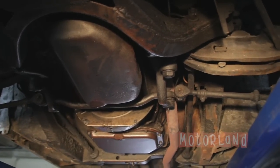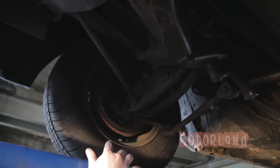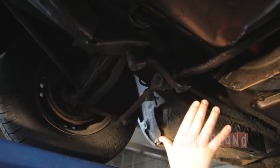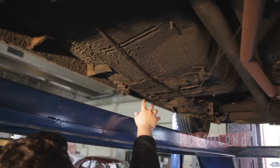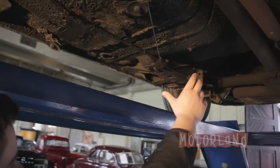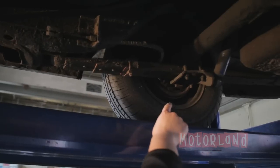Here we are under the 1963 Dodge Dart showing the undercarriage. Starting with the passenger side wheel — we have the drum brake. Moving along, we see the torsion bar suspension. Looking toward the passenger side mid-car, there is a bit of a patch here. Making our way down we also have the rear leaf spring — very solid — and the rear drum brake.